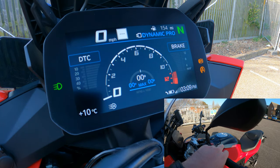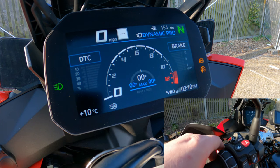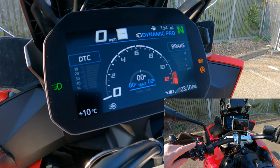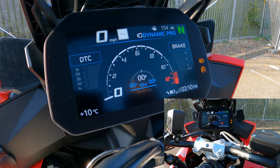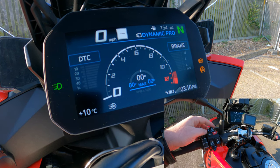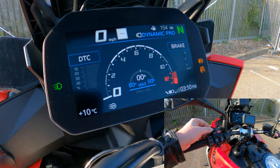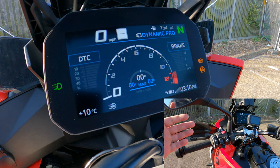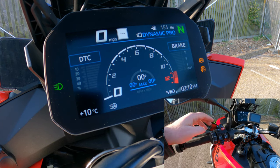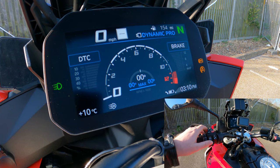On the left handlebar cluster: the scroll wheel controls the menu system. Pushing it forward activates high beams; pulling it back as a trigger gives you a flash/overtake. The daytime running lights switch lets you set on, automatic, or off — I keep mine on automatic. The cruise control has a trigger safety you slide right to unlock, then you push down to set speed. Tapping forward or back adjusts in one mph increments, and pushing back resumes your last set speed.